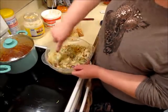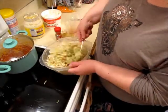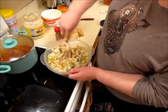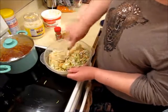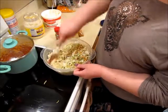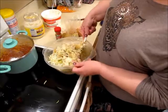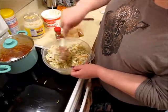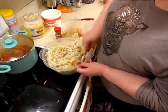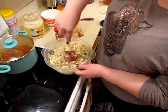It recommends to refrigerate this for a while, just so that the flavors and the seasonings have time to meld together. We should have just enough time before Dan goes to work for it to taste nice and yummy. Once it's been sitting in the refrigerator a while, we'll see if it needs a little bit more dressing or not. I think this is going to be fine - it actually looks pretty good.